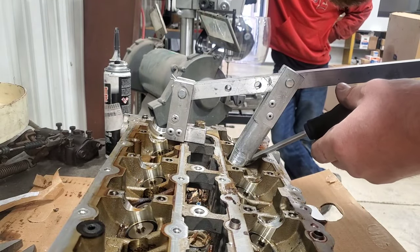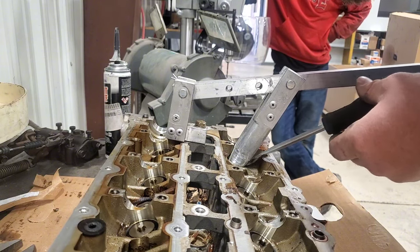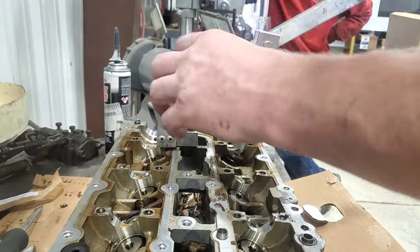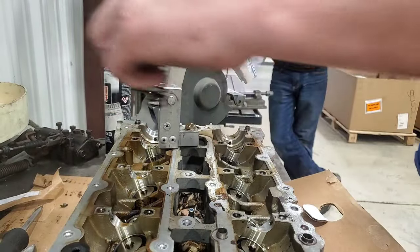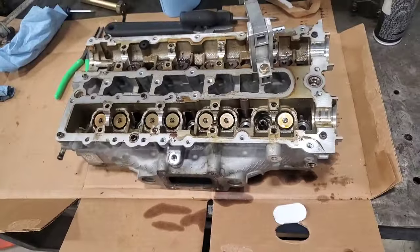I am going to take them out and clean them up, because these things are just full of carbon. Then new valve seals. I would keep the valves in order.